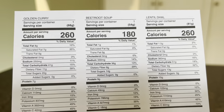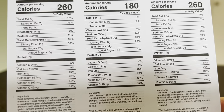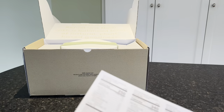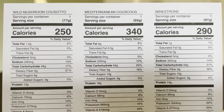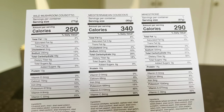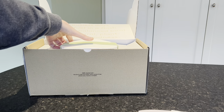Next up in our box is all of the nutrition information for each of the different soups we received. These are listed as one serving each, but we'll see how big they are and whether we recommend them for lunch or dinner — we'll have a full updated Kenco review with all the details. These are organic, no refined sugars, no artificial additives, and come in compostable packaging.